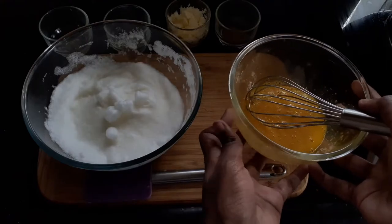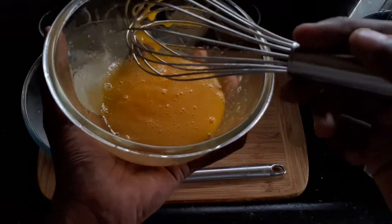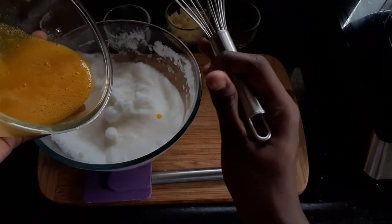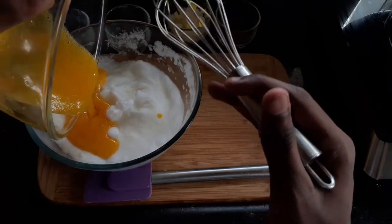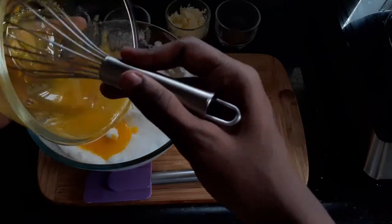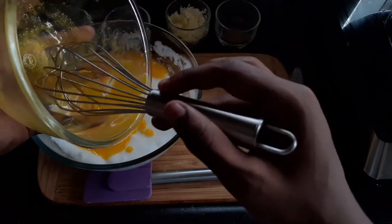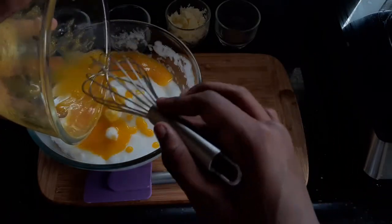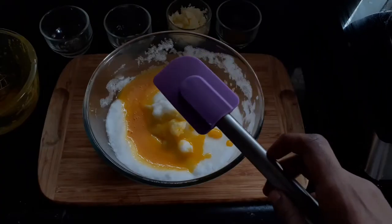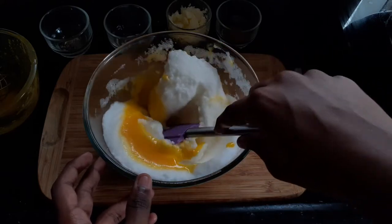Now we will add our egg yolks, which have been mixed with salt, to the egg whites, which have been mixed with sugar and beaten until they reach stiff peaks. At this step, be careful not to over-mix, because if you over-mix, all the air will escape and the mixture will go to a point of separation.